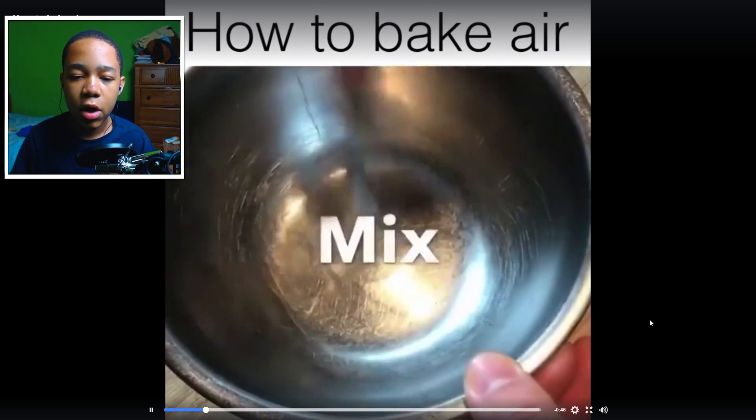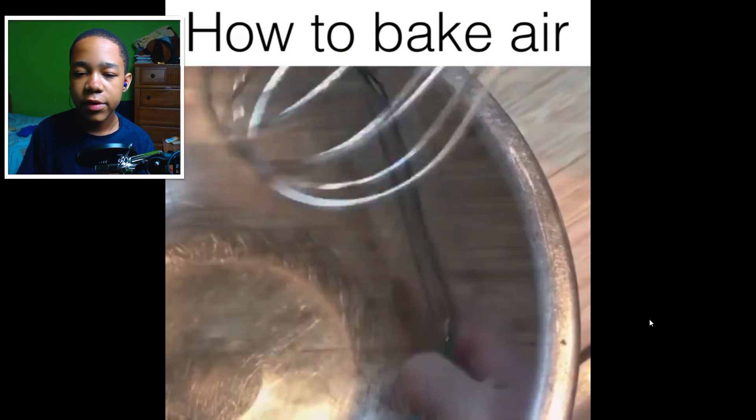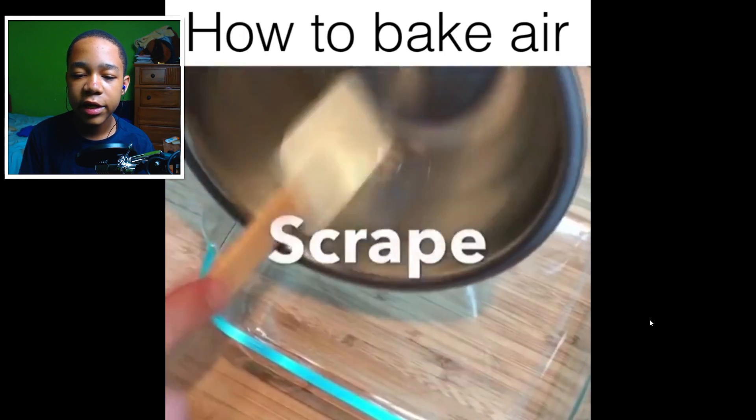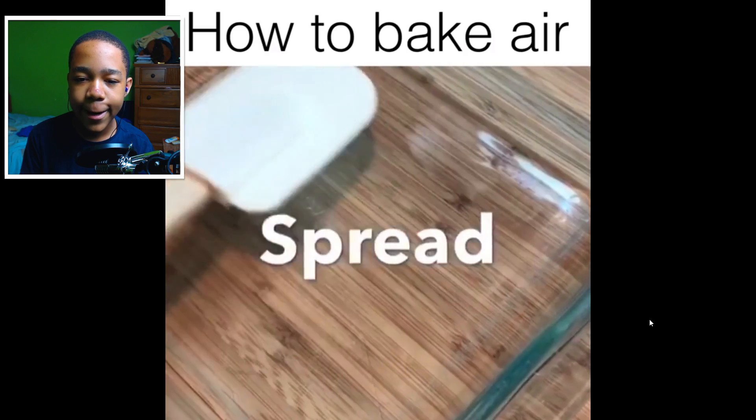Alright, four cups of air. Now you gotta mix your air — alright, mix that air. Get the excess air off the whisk, and scrape the air off the bowl into the baking dish.